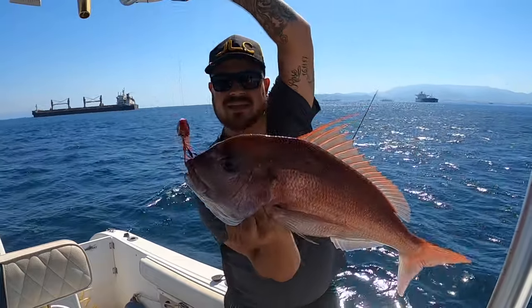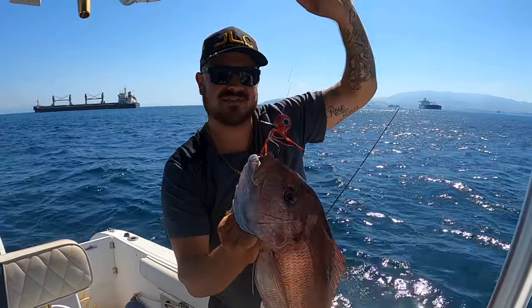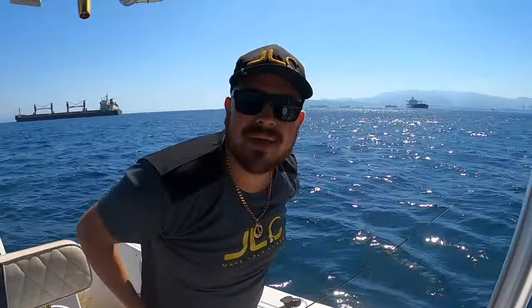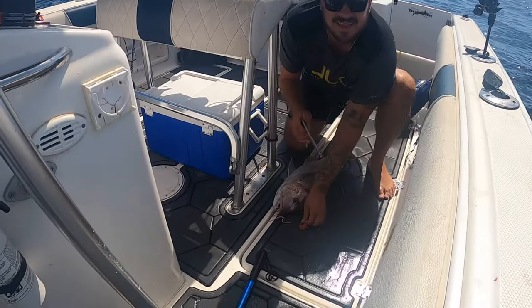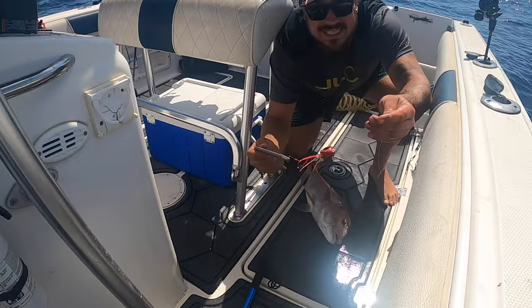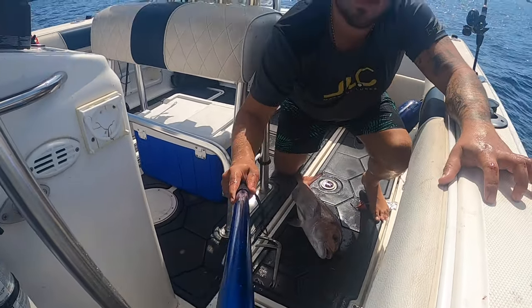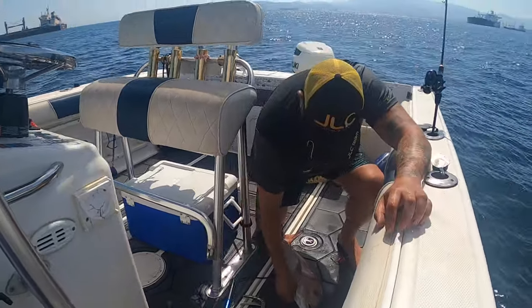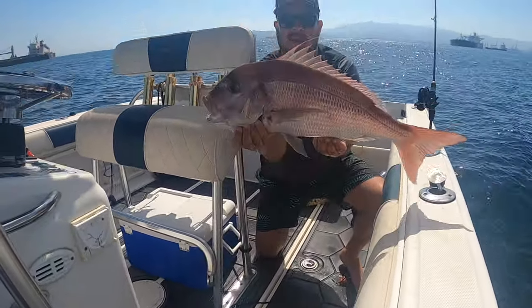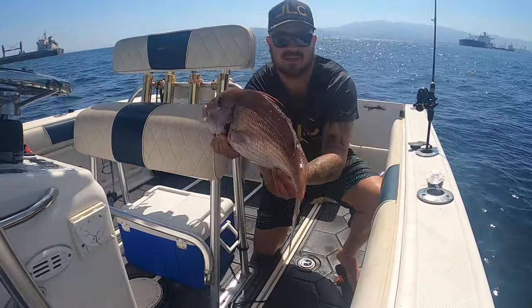Sama pluma! Nice fish — hooked on, baby. Simple as that, guys. Nice, nice fish!